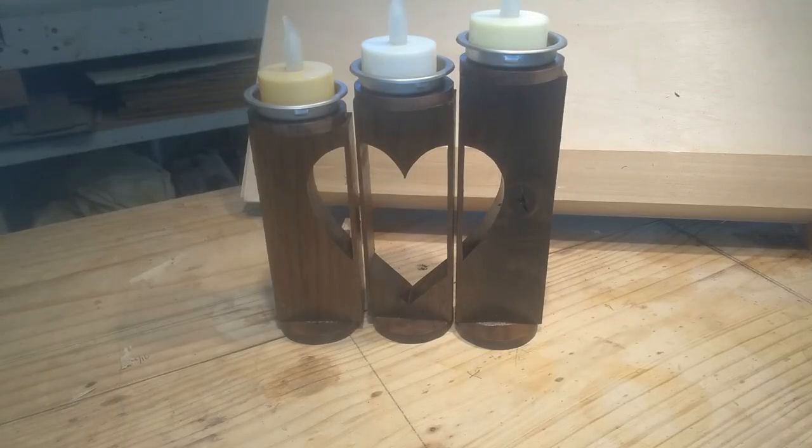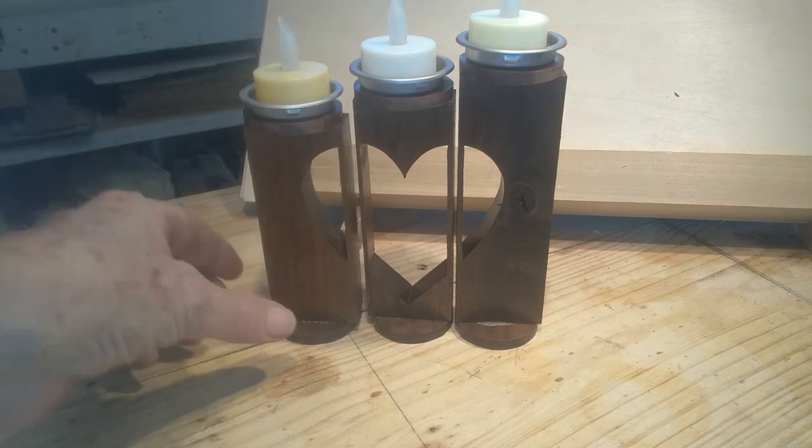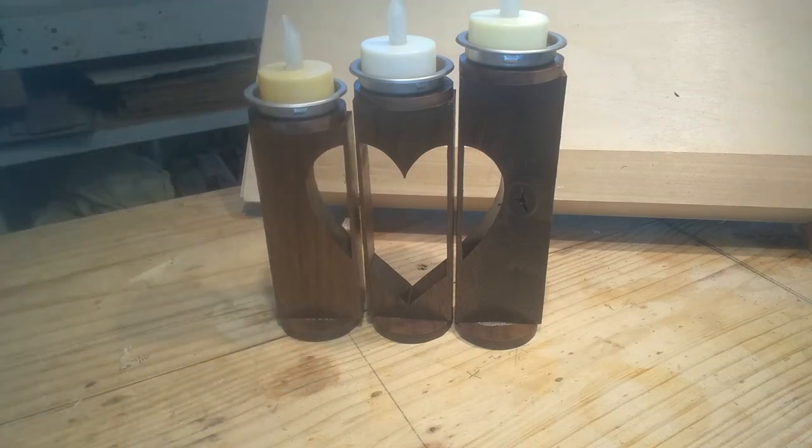There's the finished product — I'll call it heart tea lights, or maybe what Steve Good calls them, I'm not sure. It's a Steve Good pattern. These are sliding door finger pulls and I really like the way it sets that off; looks really nice in walnut.